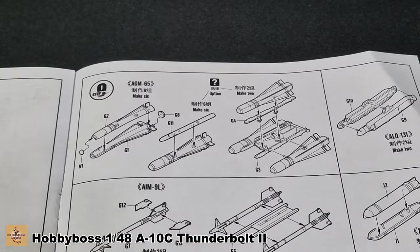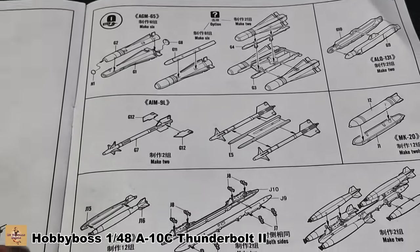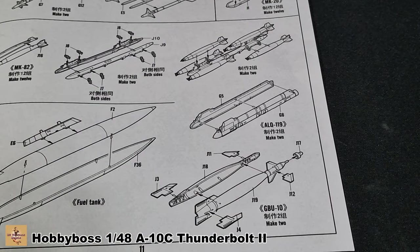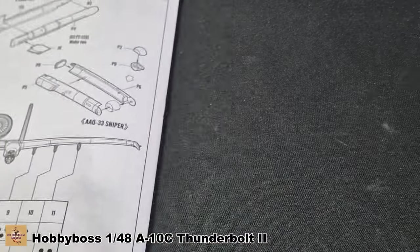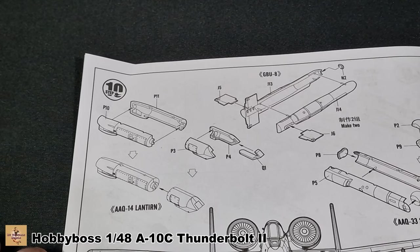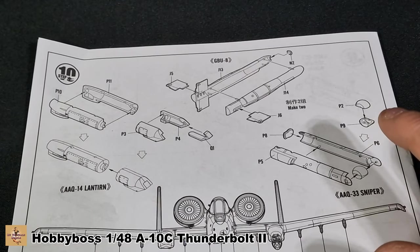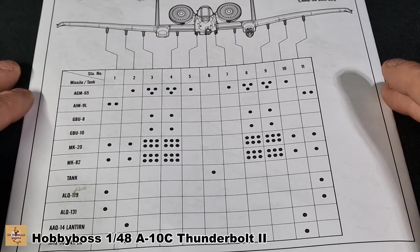You can display it touching the engine section. Then all your weapons loadout: AGM-65 Mavericks, AIM-9 missiles, bombs, and fuel tanks. We have GBU-10s, all included in the kit. At the back we have the Lancer Pod, Sniper Pod, and other up-to-date guidance systems for the C version — not the Pave Penny. Last but not least, all the loadouts however you want to display them.